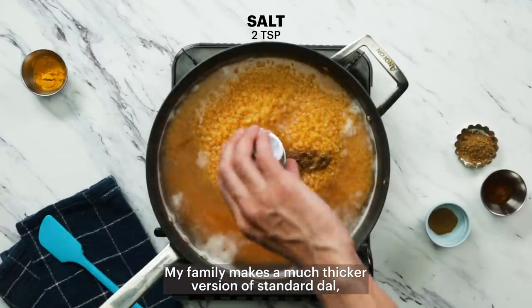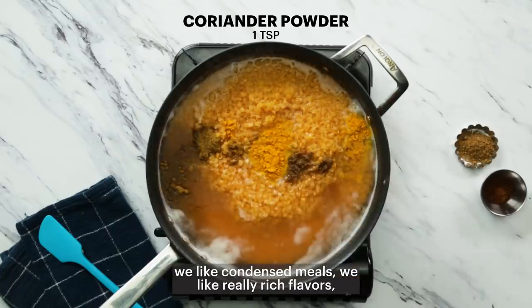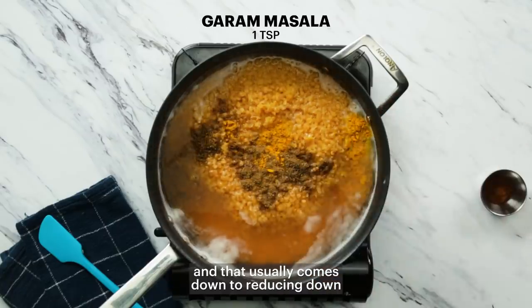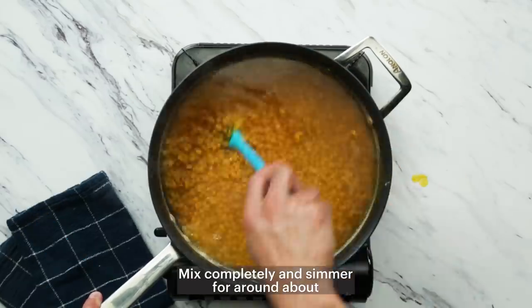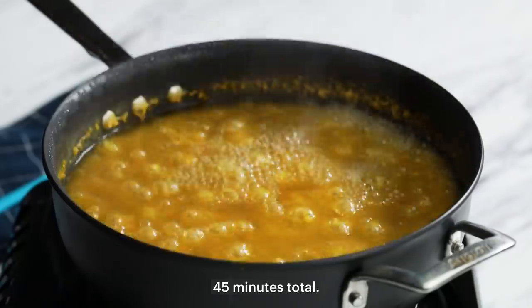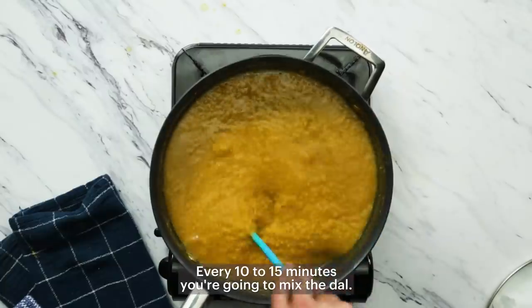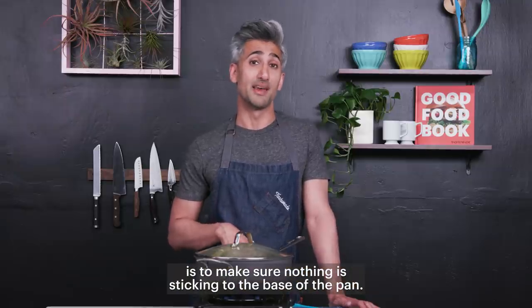My family makes a much thicker version of standard dal. We like condensed meals, we like really rich flavors, and that usually comes down to reducing down our Indian or Pakistani food. Mix completely and simmer for around about 45 minutes total. Every 10 to 15 minutes you're going to mix the dal to make sure nothing is sticking to the base of the pan.